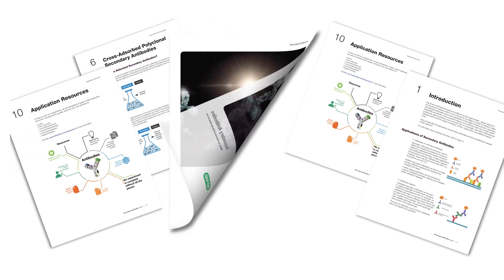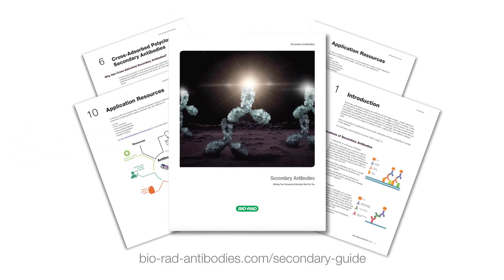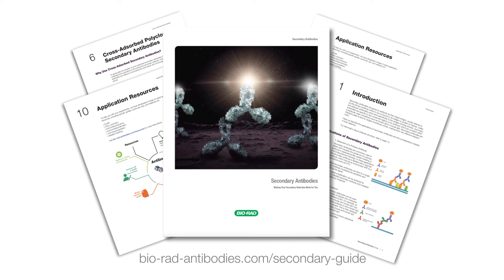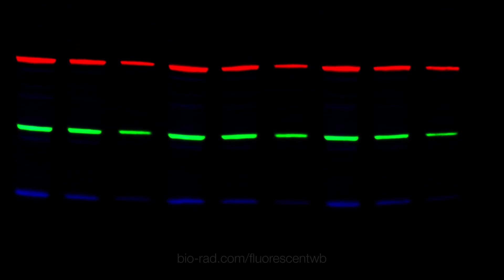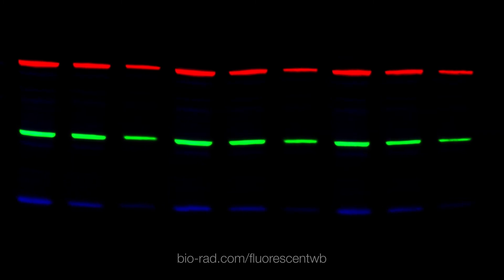To further support your secondary antibody choice, download our secondary antibodies guide. It explains step-by-step what you need to know, what you need to do, and how to do it. Also, see our overview on multiplex fluorescent western blotting to discover how this technique can benefit your research.